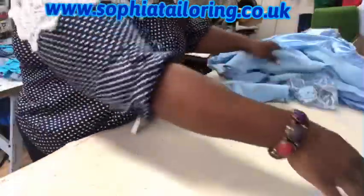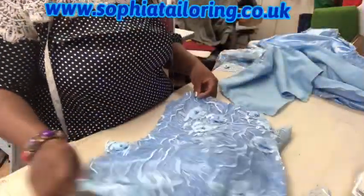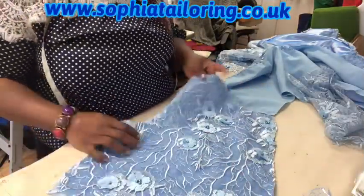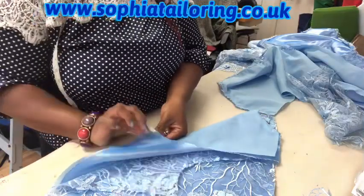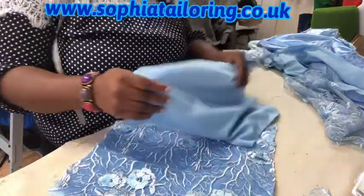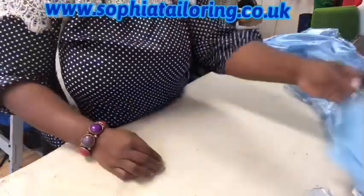This is the back - I've done the same to the back. I've used a double lining just to give the fabric a bit of body, to make the dress have more body. So I ended up using two linings - that is the taffeta and the polycutting. I've done the same to the other side of the back as well.